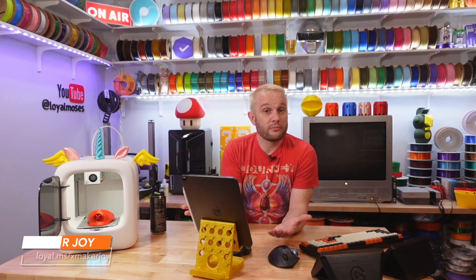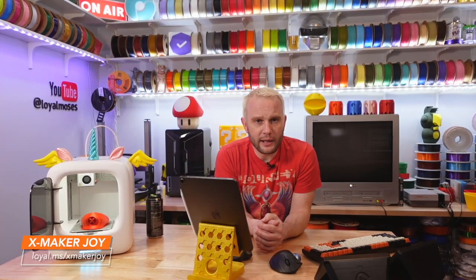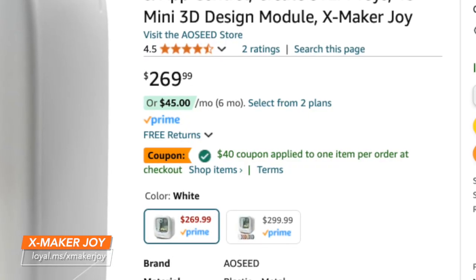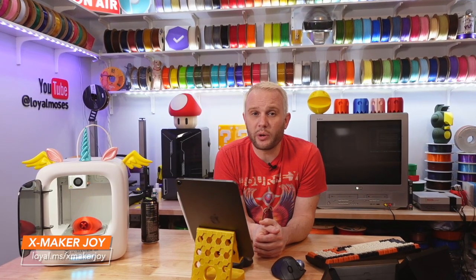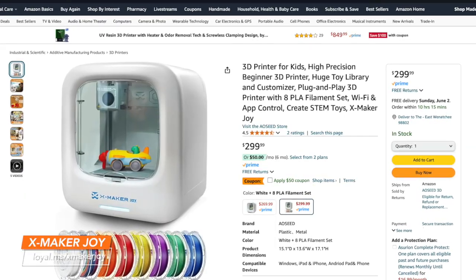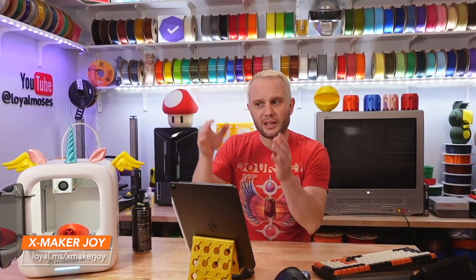At the time of filming, the price was $269 USD on Amazon with a $40 off coupon, bringing it to basically $229 USD. They also had another option which included a selection of filament — not actually a bad deal if you want to start with some fun filaments right out of the box.